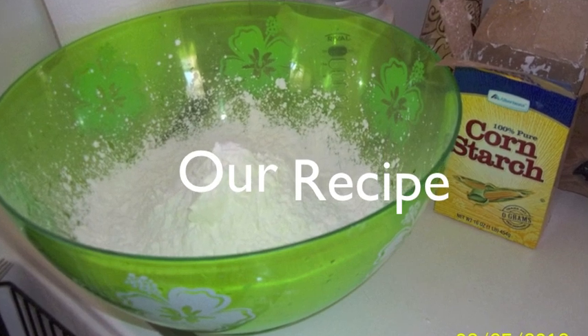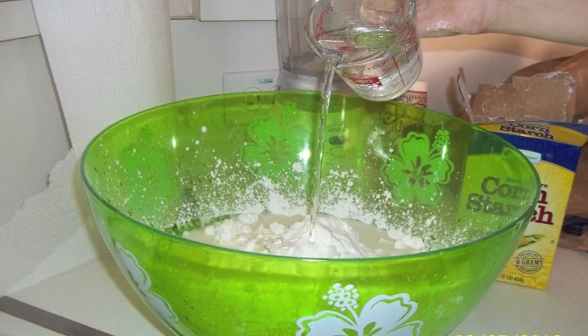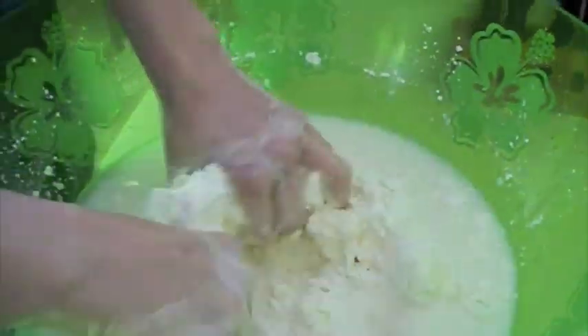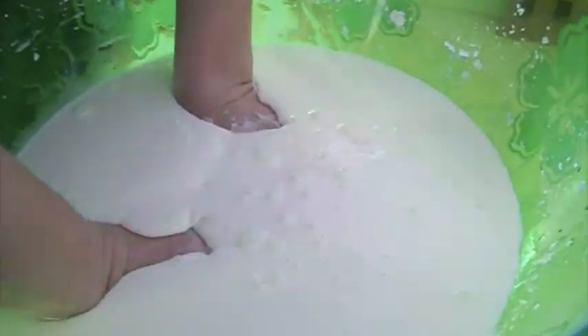First we added eight cups of cornstarch into a large bowl, then we added four cups of water. After pouring in the water you just mix it with your hands like Hallie's doing, and make sure that all the cornstarch at the bottom is thoroughly mixed in with the water, making the non-Newtonian fluid.